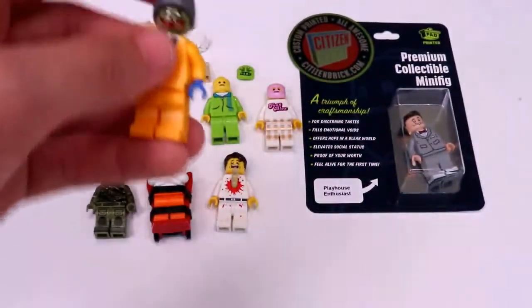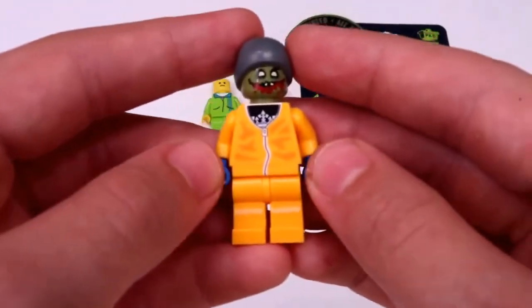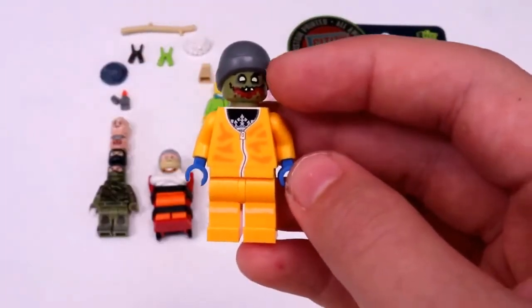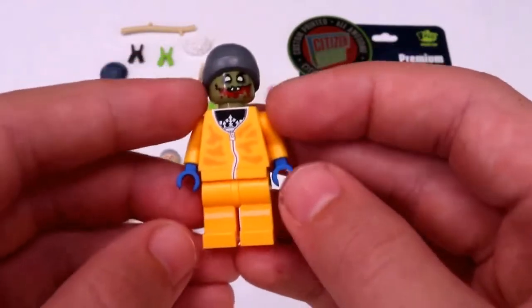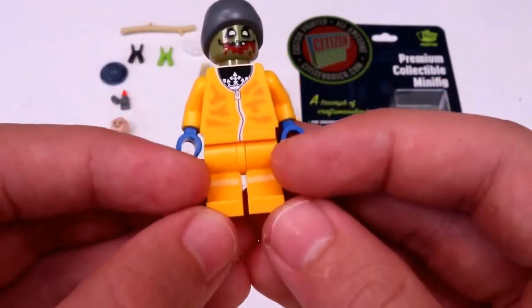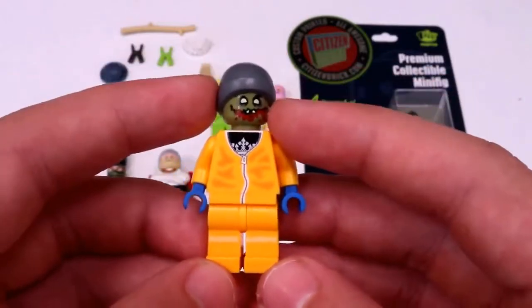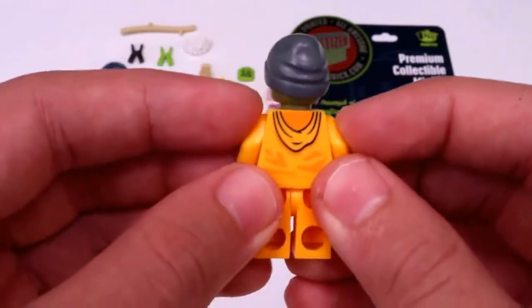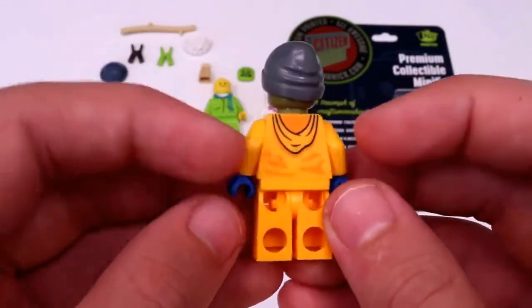Moving on to some really cool figures here. I got this figure with Jesse's torso from Breaking Bad with a zombie head, and then a pair of legs which I've never seen before — they have sort of light tan printing on them. And then also a bit of printing on the back as well, just sort of a hood and some wrinkles there.